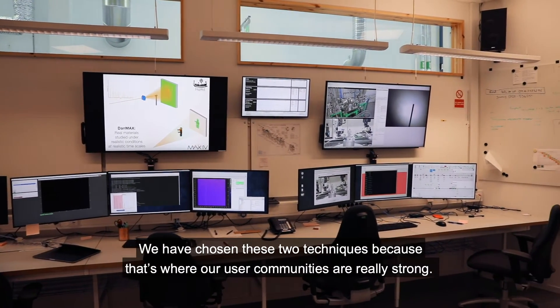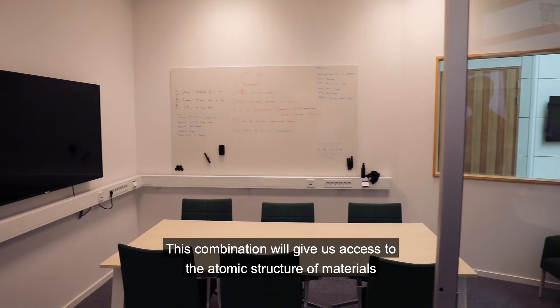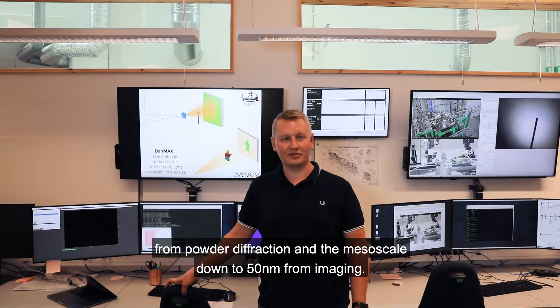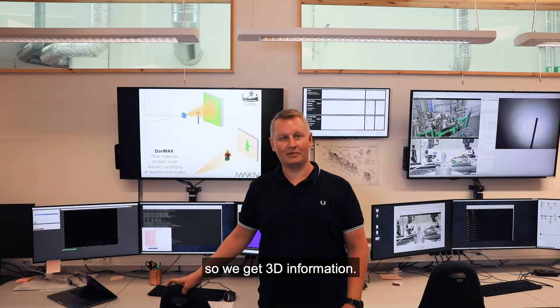We have chosen these two techniques because that is where our user communities are really strong. The combination will give us access to the atomic structure of materials from powder diffraction and the mesoscale down to 50 nanometers from imaging. The imaging technique is also combined with tomography, so we get 3D information.